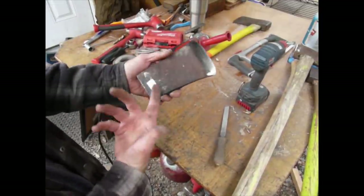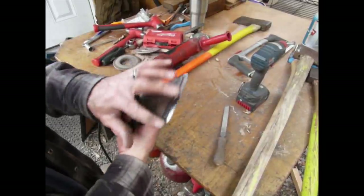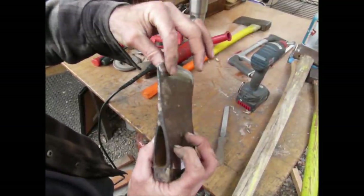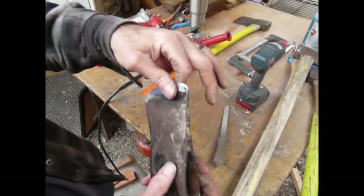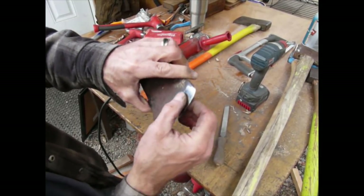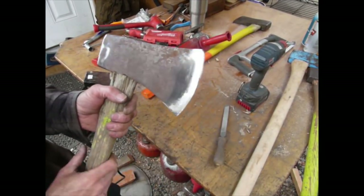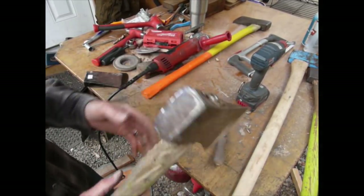I didn't lay this one back too far because this is going to end up being a kid's axe — they have a tendency to pry on stuff a little bit more. For redwood bark this is how you want it. If you're chopping stuff that's super hard, maybe you don't want it laid back like that. If you're doing a lot of prying, maybe you don't want it like that either. I'm not necessarily an axe aficionado — I wouldn't say that by any stretch of the imagination.